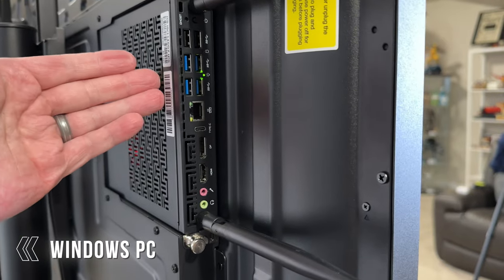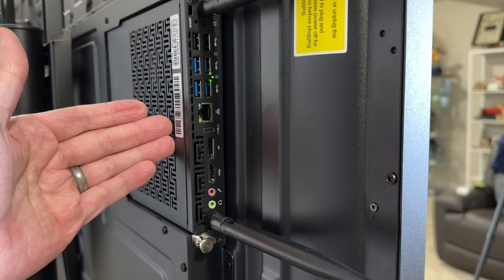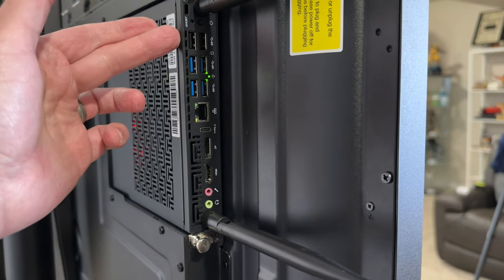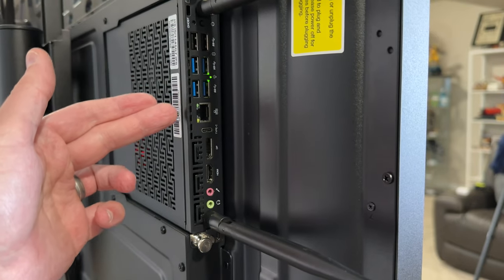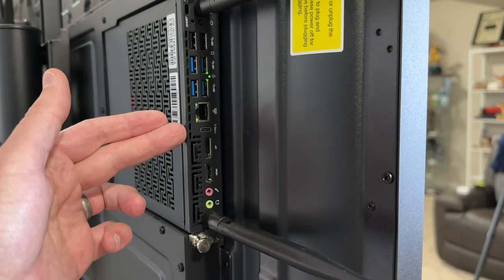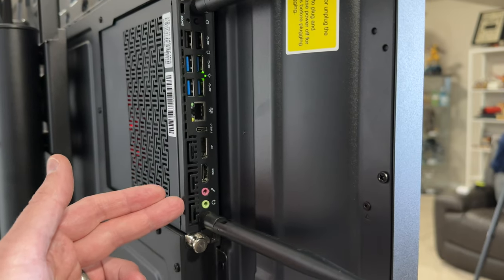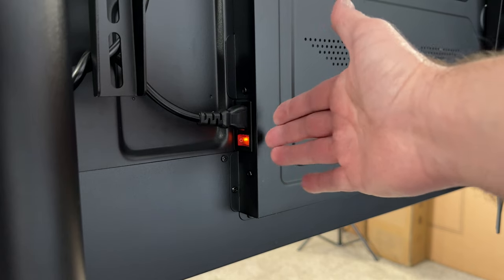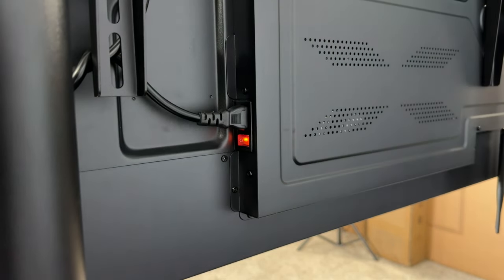For the PC connection we have two separate Wi-Fi antennas, two USB 2.0s, four USB 3.0s, an Ethernet port, a USB Type-C port, a DisplayPort, HDMI, and a connection for mic and headphones. On the other side there's a dedicated power switch to totally cut power to the whole SmartBoard. It also comes with four really nice metal handles that make it easy to lift onto a stand or wall mount.